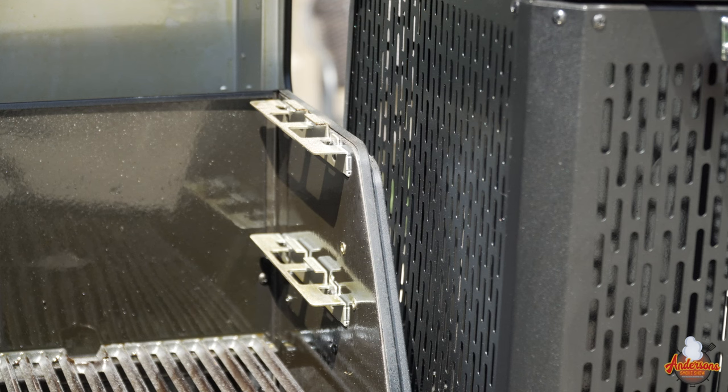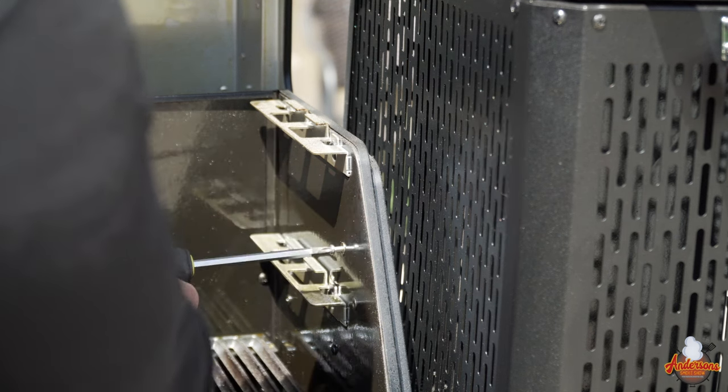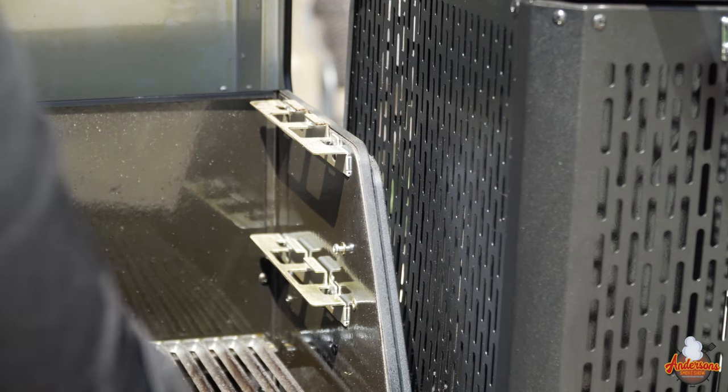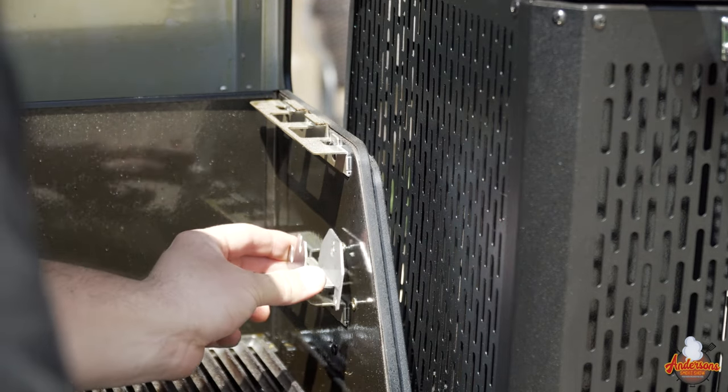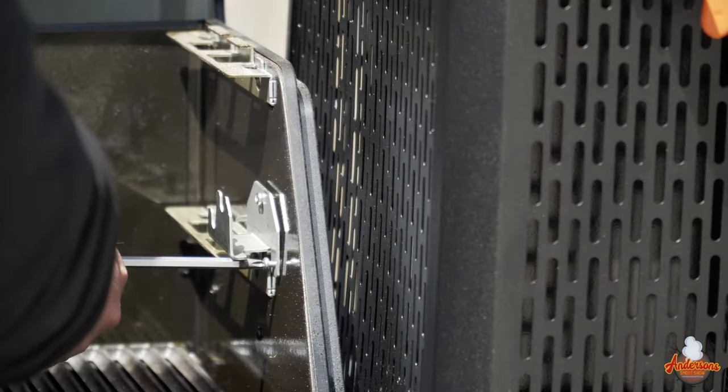We have a bracket here — this is what the rotisserie rod attaches to on the opposite end of the motor. We're going to screw this in with three screws in a triangle formation. Get yourself a Phillips screwdriver, start the top screw, hang the bracket in place, and then get the other two screws inserted. I'd suggest using a magnetic screwdriver because if you drop one of these it'll fall right down into the grill — or set a cloth underneath so there's no chance of losing a screw.